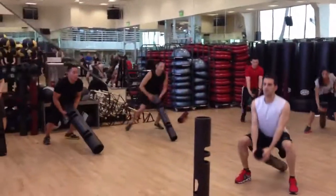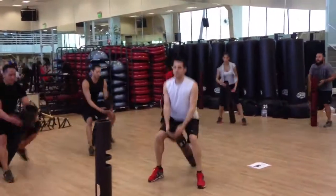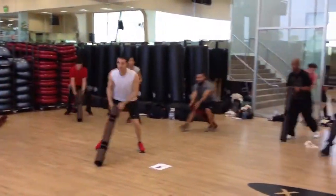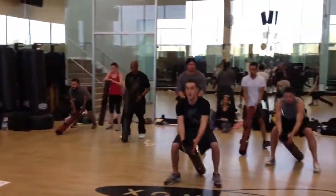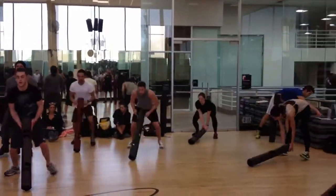First exercise is tilt, catch, shuffle. One end of the viper is staying down on the ground, so it's a tilting series. We're trying to catch it on the anterior side before it hits the ground.